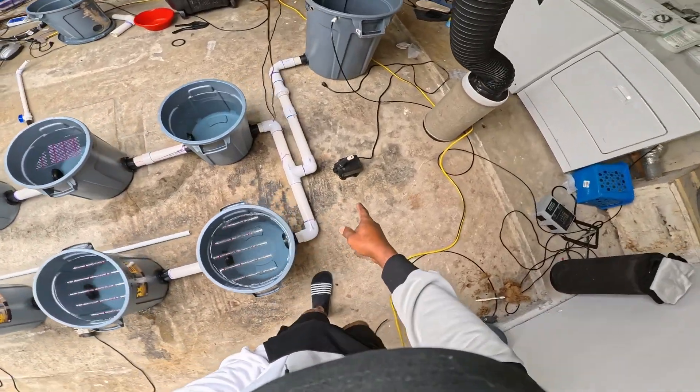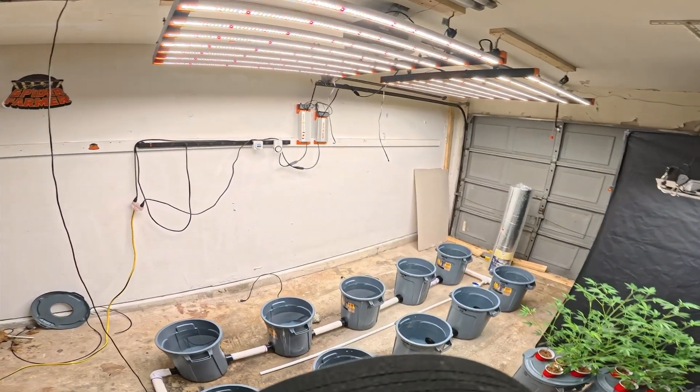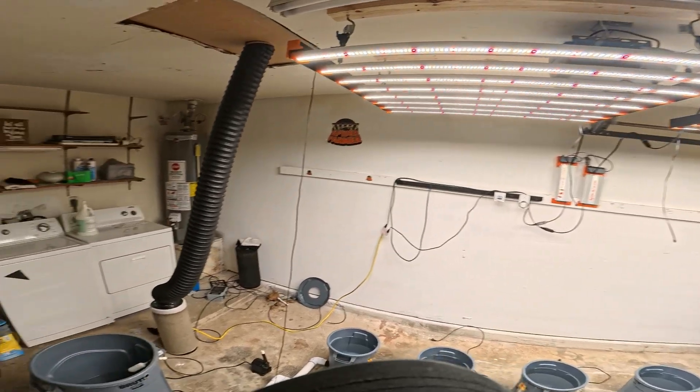From this pump it's going to transition up into the system. And the Spider Farmer SE7000 grow lights — there you go, yes, looks pretty nice. I love it, things look pretty decent — awesome, yeah buddy.